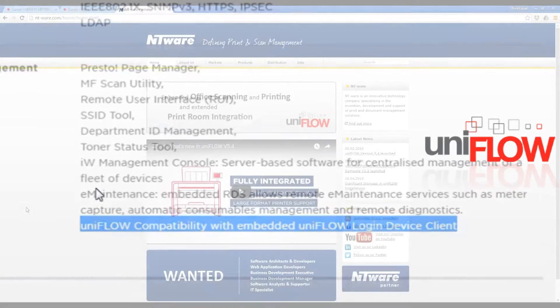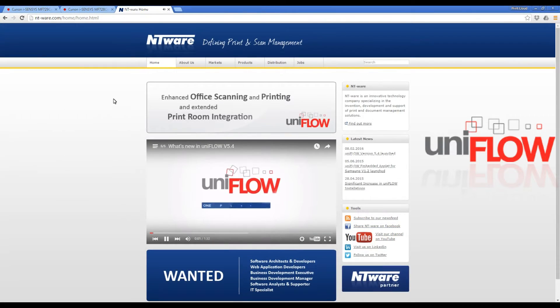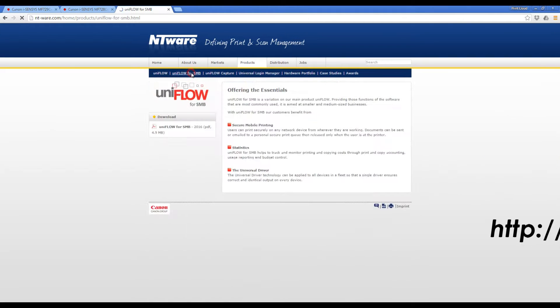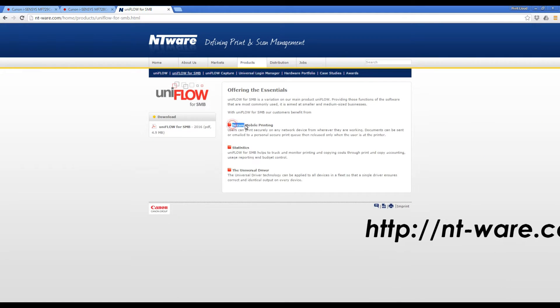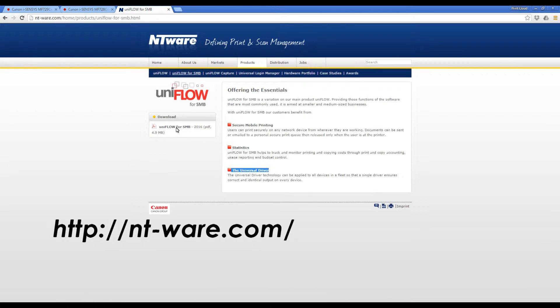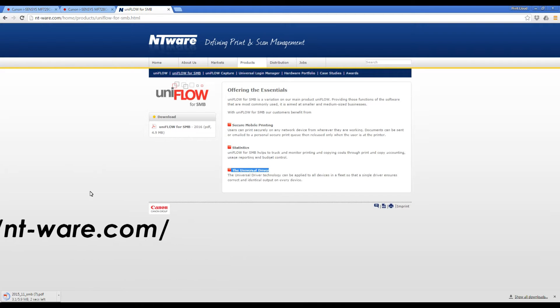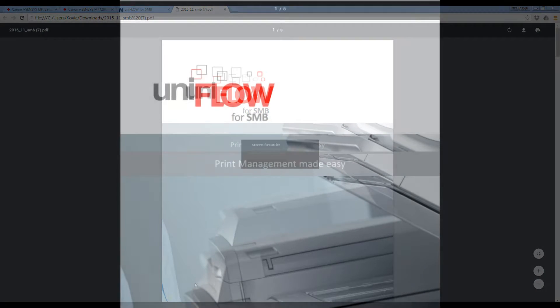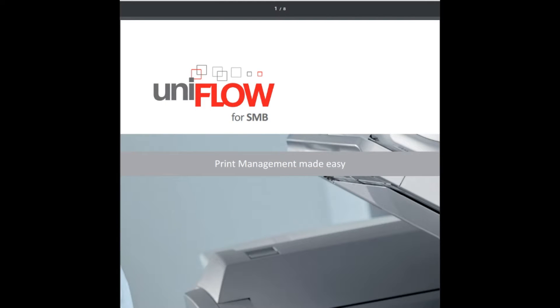More information on UniFlow you can find on NT-ware web pages. The multifunctional printer Canon i-Senses MF729CX in this video is connected to the UniFlow environment.